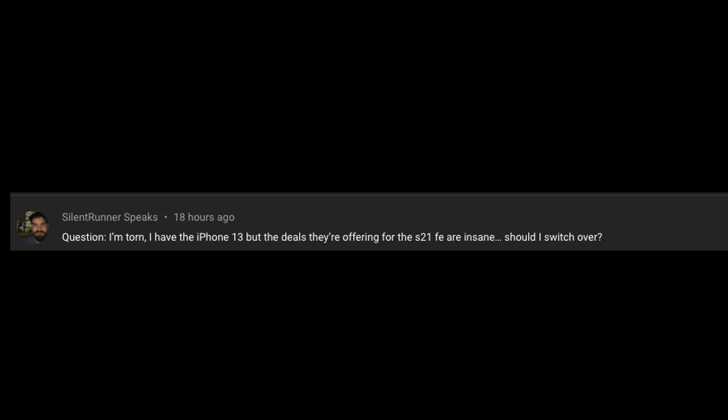The last question is from Silent Runner: 'I have the iPhone 13 but the deals for the S21 FE are insane. Should I switch?' Over the long term the iPhone 13 is probably a better phone, but the S21 Fan Edition gives you a lot: 120Hz refresh rate, a beautiful display, decent sound, and years of updates. If you're going to keep the phone three to five years, get the iPhone 13. If you're upgrading in the next two years, get the S21 Fan Edition. Leave your questions in the comments with 'question' as the first word — we'll see you down the road. Peace.